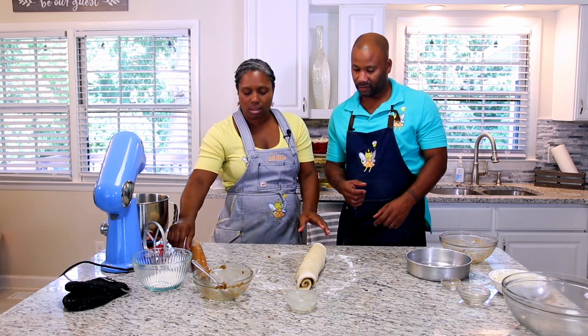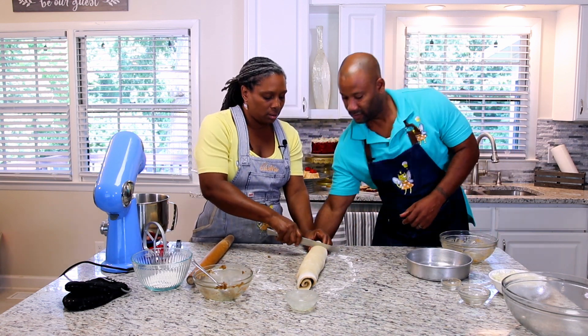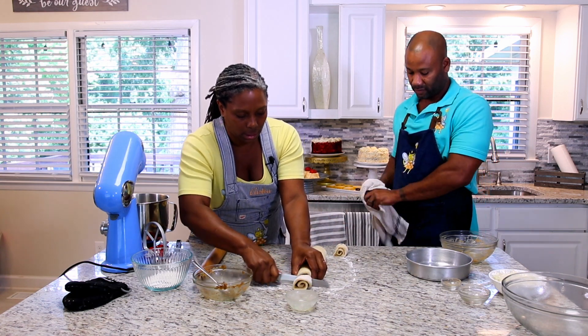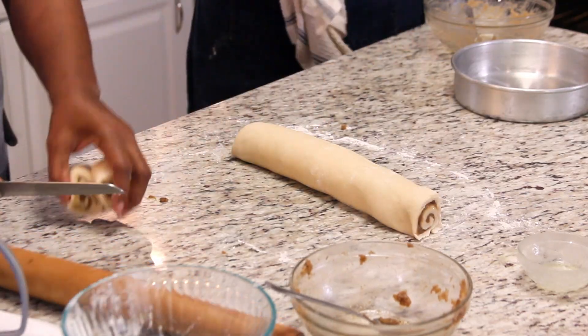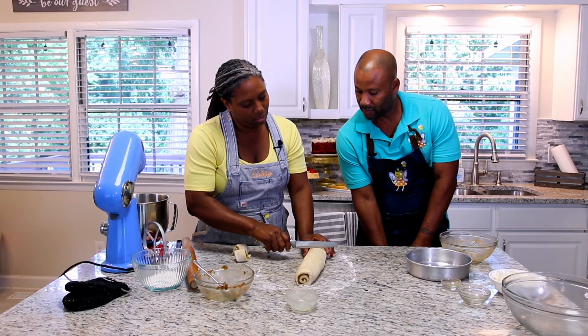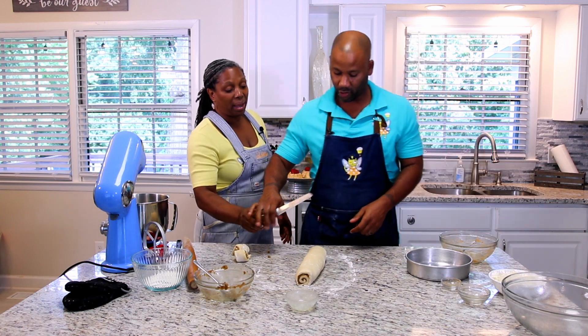Now we're ready to cut. First cut off your ends, then cut your cinnamon rolls — I'm going to have Joe cut eight or nine. Use a serrated knife — that's important.